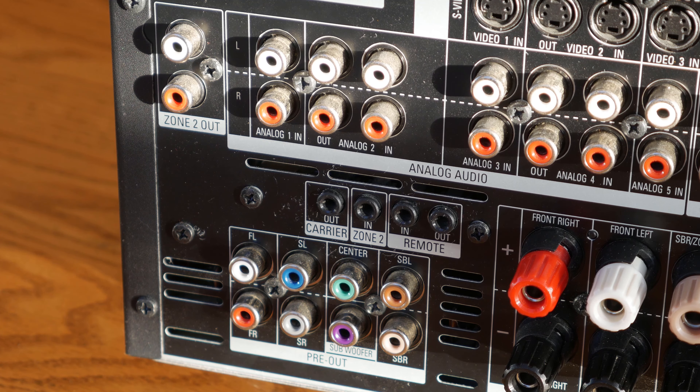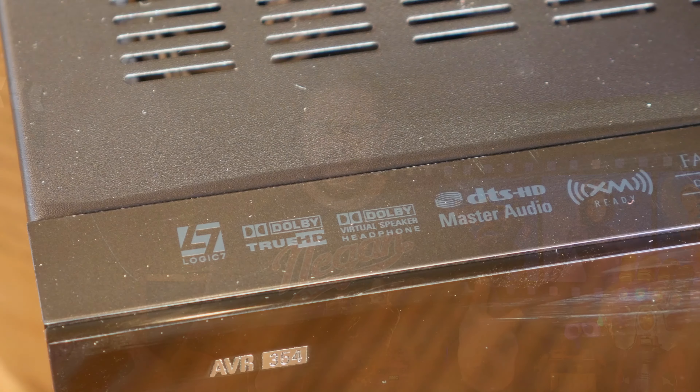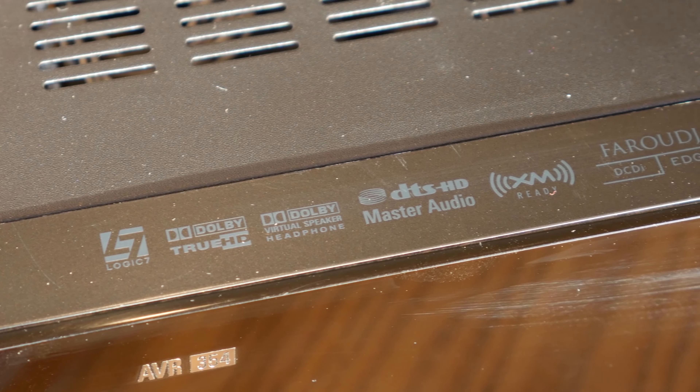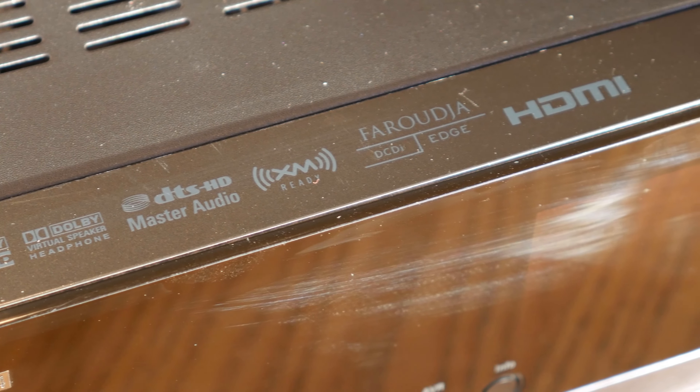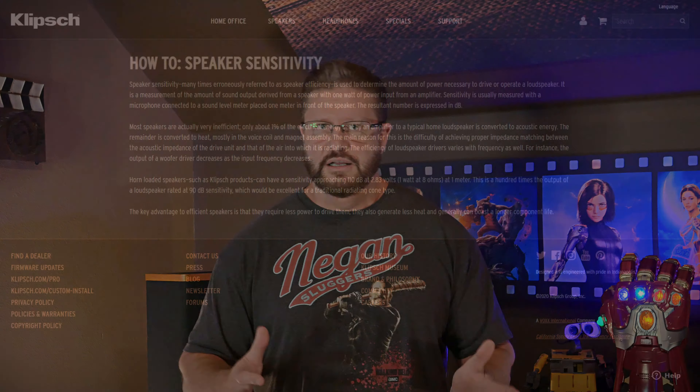The rest of the connectors on most receivers include the power input connector, the switched output connector, the serial programming port, and the trigger ports. The power input is fairly self-explanatory — connect a power cable to it and just plug it into the wall. The switched power output connector lets you connect low-power devices to your receiver and turn them on or off when you turn your receiver on or off. Normally you don't even have to worry about the serial programming port, and the trigger ports can automatically turn compatible devices on or off.